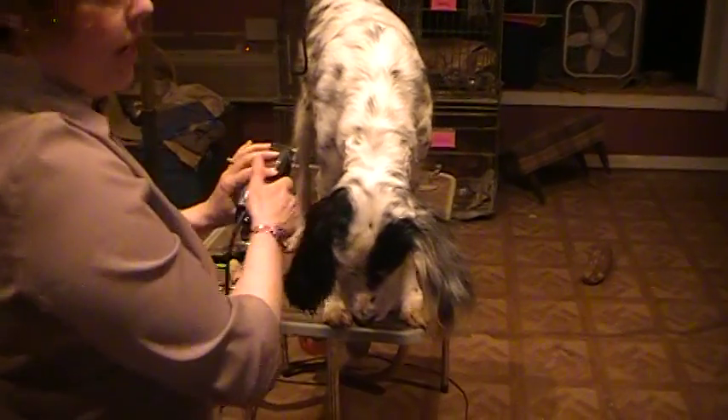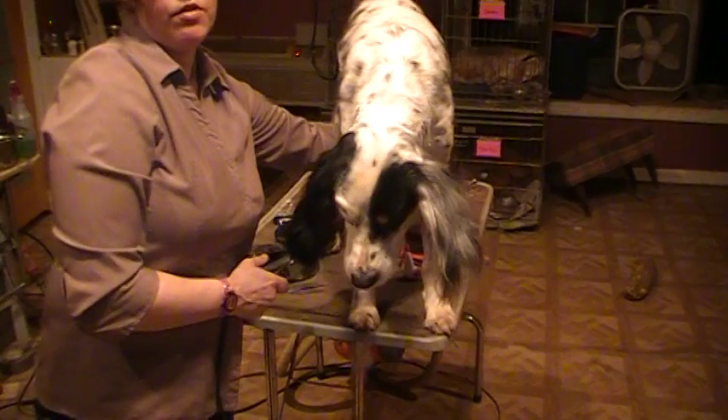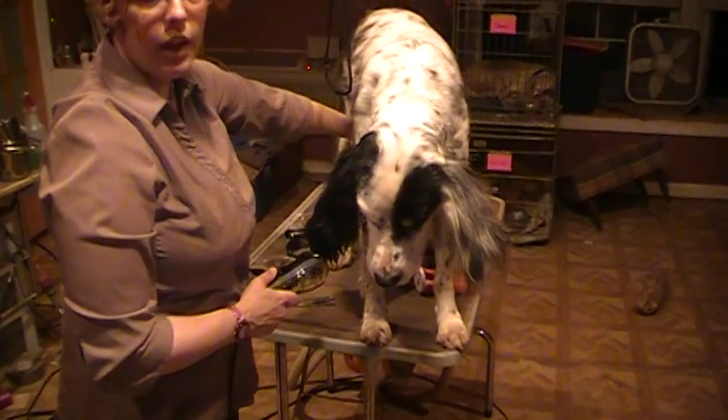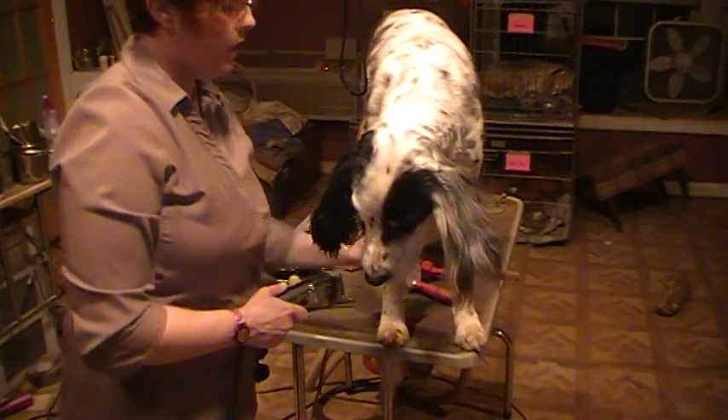That's all the shaving I do unless I've got a really hairy dog and the insides of their thighs are really hairy — I'll shave there. The rest I use the Coat King and I pull all the hair out of the pants, and I use the Furminator.